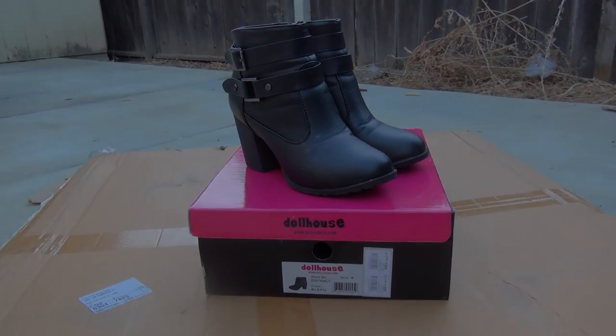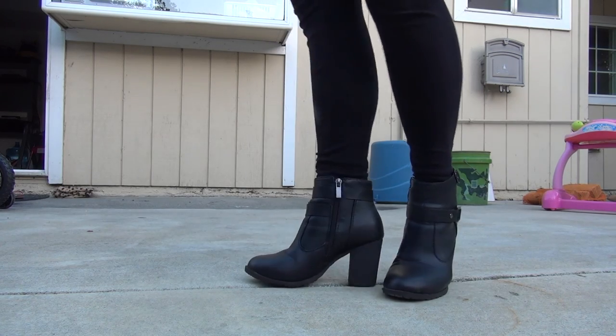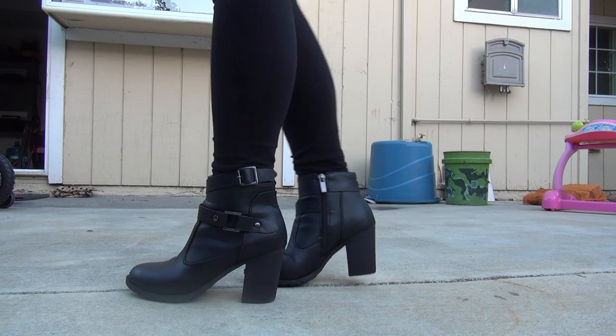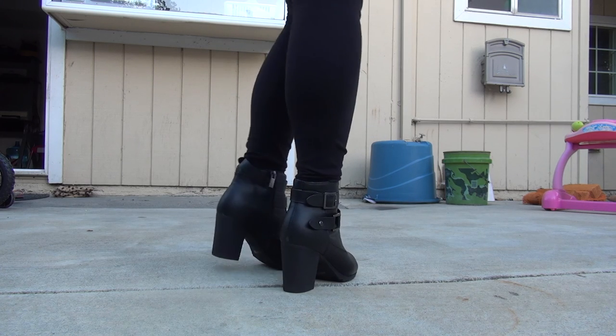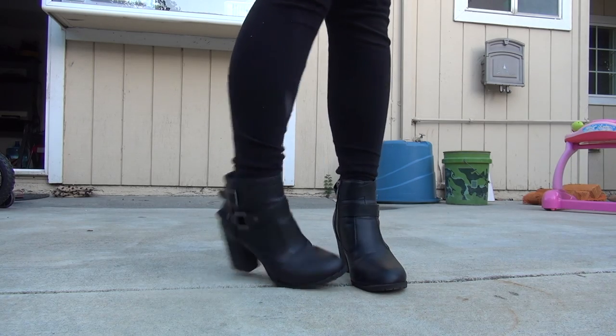For the shoes I got them off Charlotte Russe. The actual price was around $49.99, but there was a sale for $15 plus free shipping, so I paid about $18-$19 with tax. They're really cute shoes and I actually use them often even outside of the cosplay.